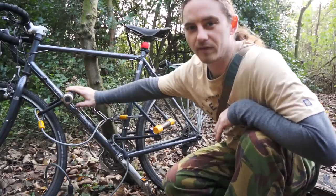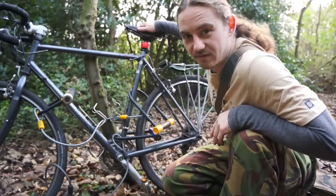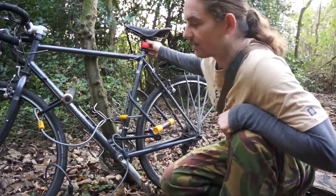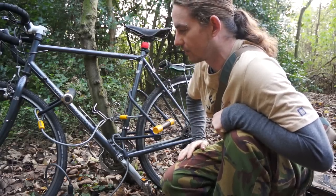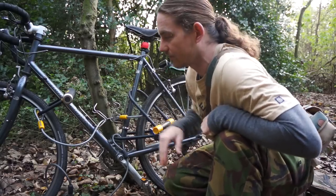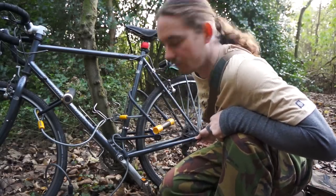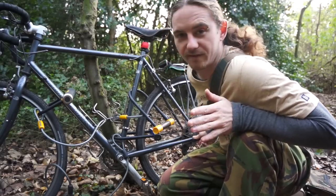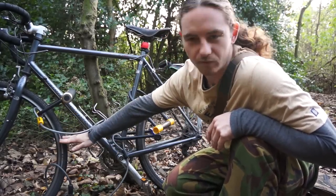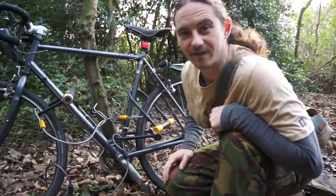Invest in a good bike, good padlocks, and a good seat, and keep your seat safe. Most people take them off but luckily mine is welded in so I don't have to lock it. I've got a quick release skewer on the front and rear, but locking it up like this, no one's going to be cutting through the rim in two places just to get the padlock off.